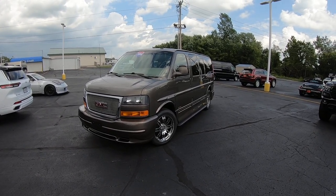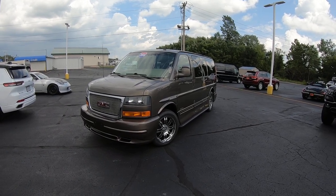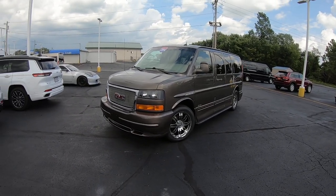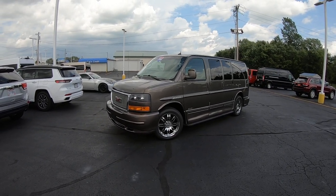It's a low top van, coming in right at six foot eight, so if you've got a seven or eight foot garage, you're not going to have any clearance issues with this particular model. They're becoming more and more difficult to find since 2014 was the last year of the half-ton van from GM.